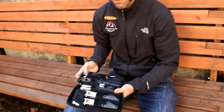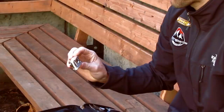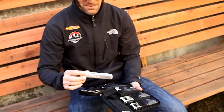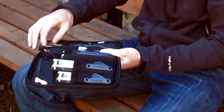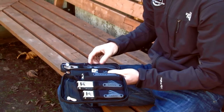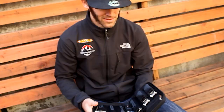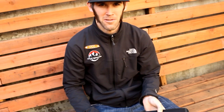It's got a full allen key set and torques, along with a couple of Phillips, flathead, and open-end wrenches. It's got a couple different kinds of patch kit, your standard 15 mil wrenches and tire levers, and a 10-speed chain tool. So nice little package — it all zips up nice and you can throw it in the car for travel on the road or as a nice little set for everything you need at home for home repair.